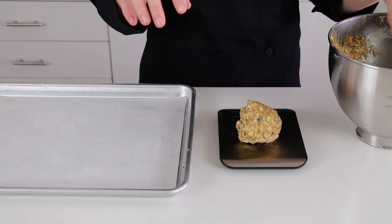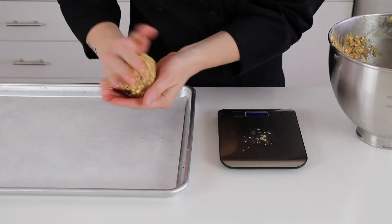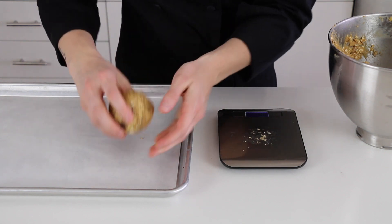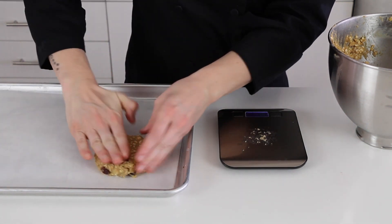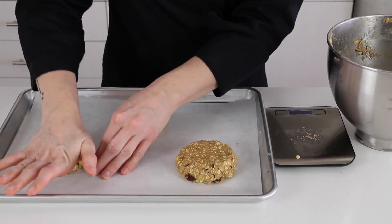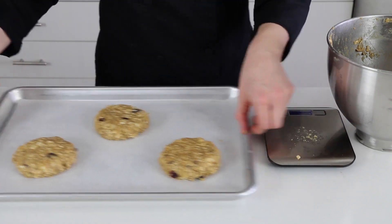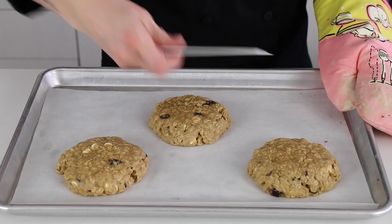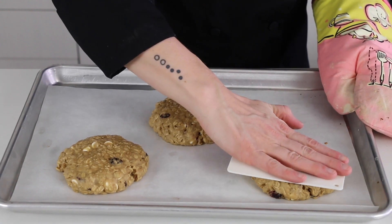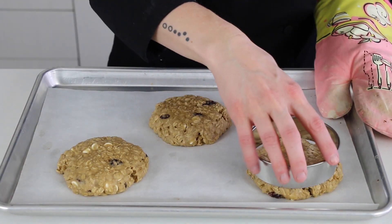So when I decorate cookies like this, I like them to be big and flat. You want to weigh your cookies to be around 6 ounces each. Then when they come out of the oven, right away you will flatten them with a bowl scraper, and you can use a large cookie cutter to smooth the sides and make them perfectly round.